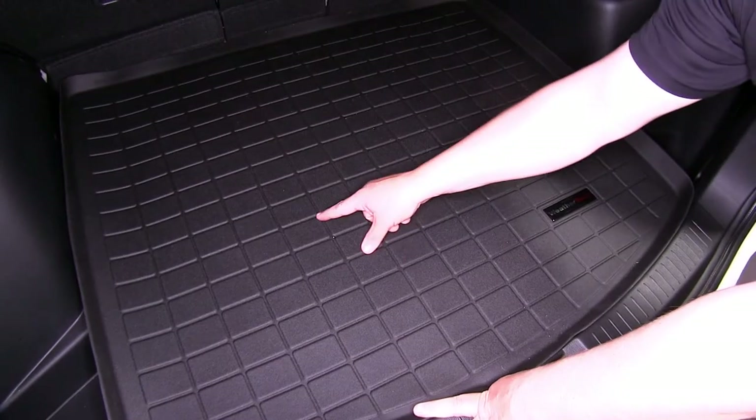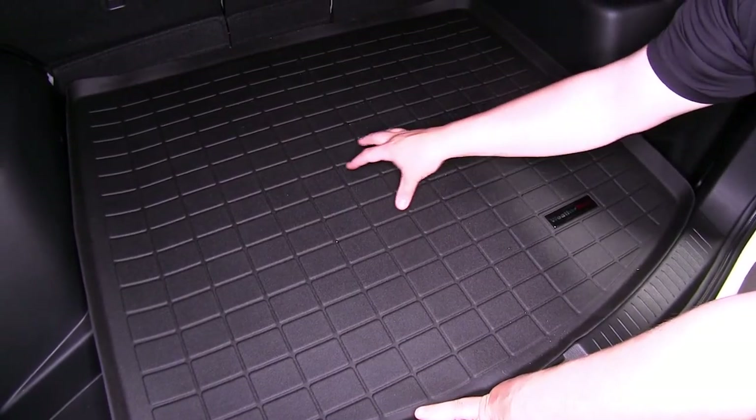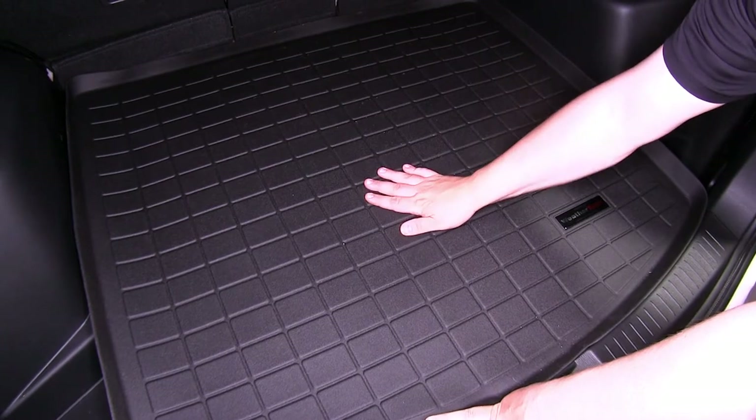We also have the nice channels. You can see here that these are designed to help trap in any type of dirt or moisture that you may track in.